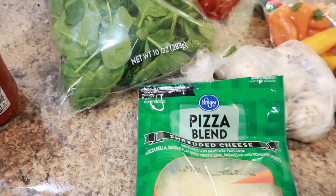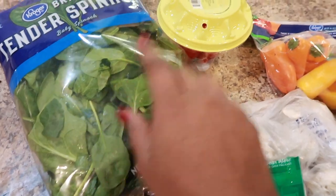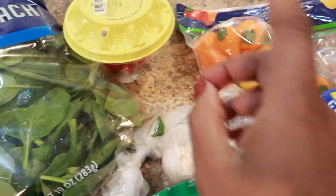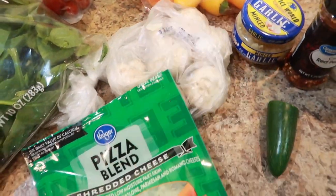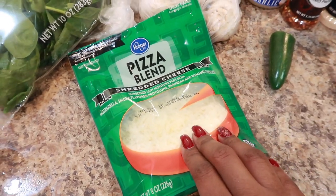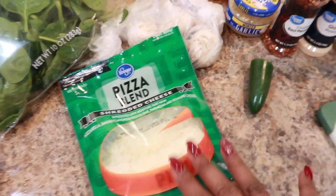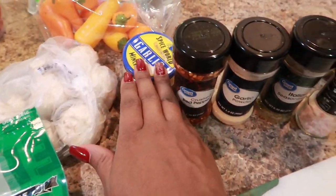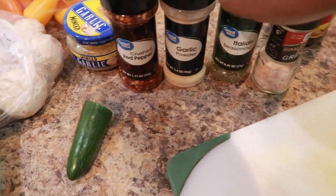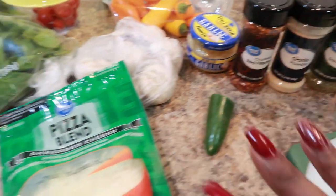For toppings I'm showing you a variety of what I have available: spinach, grape tomatoes, sweet peppers, mushrooms, pizza blend cheese — and if you are vegan you can use vegan cheese. I also have jalapeños and garlic. For seasoning I have red pepper flakes, garlic, Italian seasoning, and some salt.